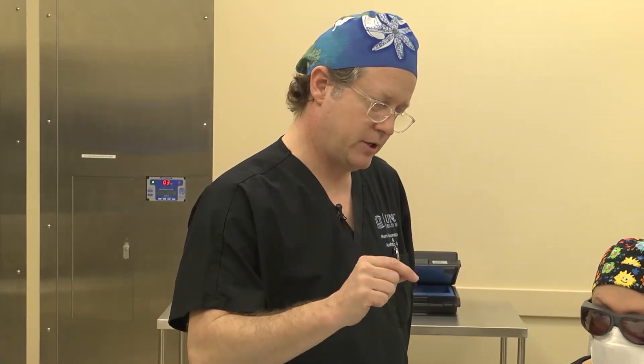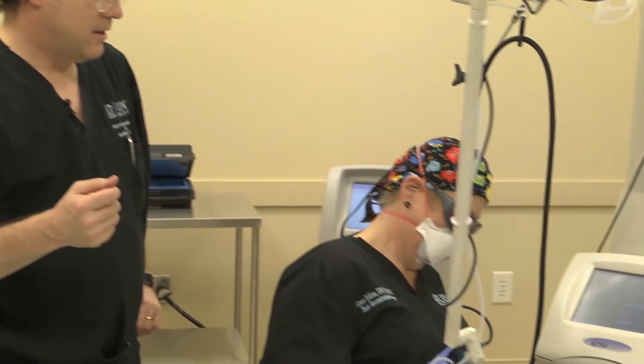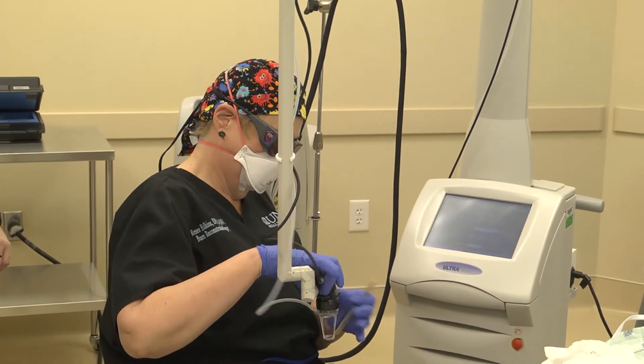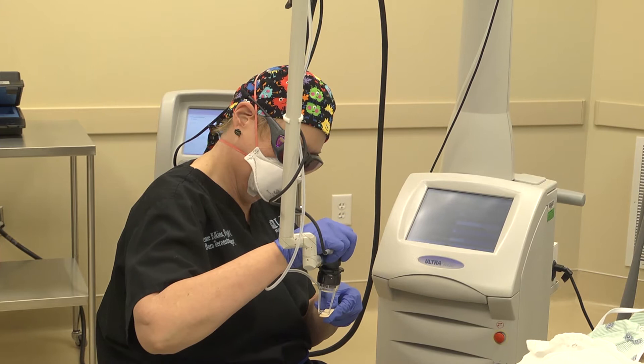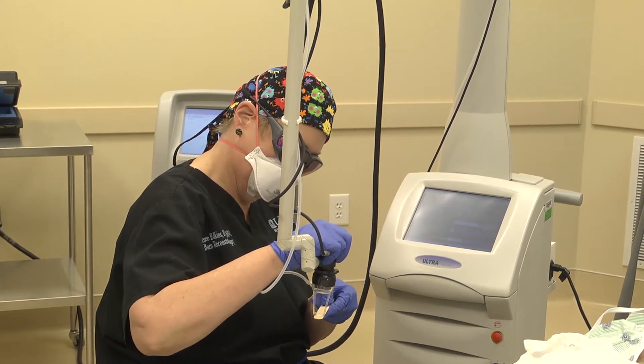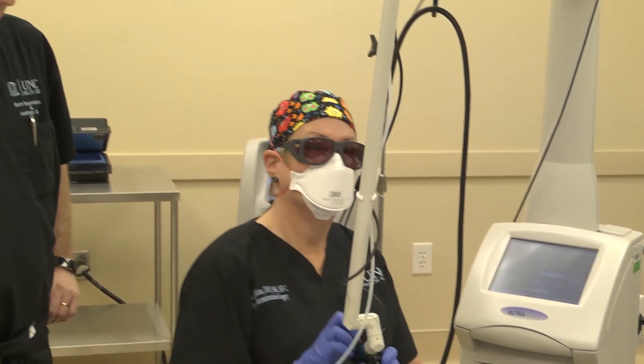We're going to be using the laser today on a patient with some burn scars. This is our fractional CO2 laser, used to soften up the scar and make it a little bit thinner. It's also interesting because it cuts holes in the scar, which allows us to deliver drugs like steroids that help to decrease inflammation.